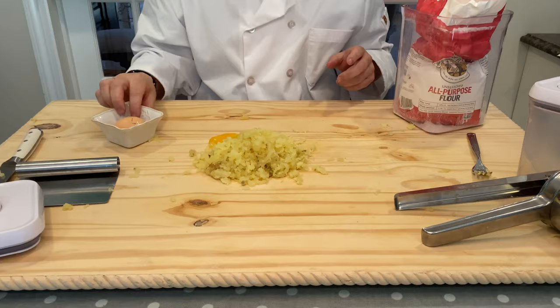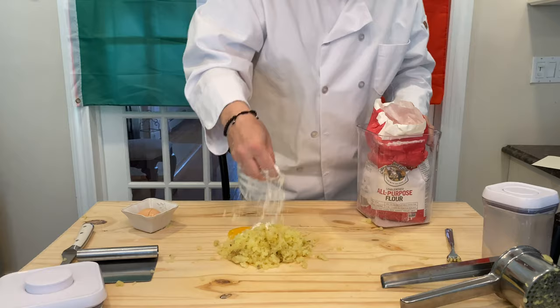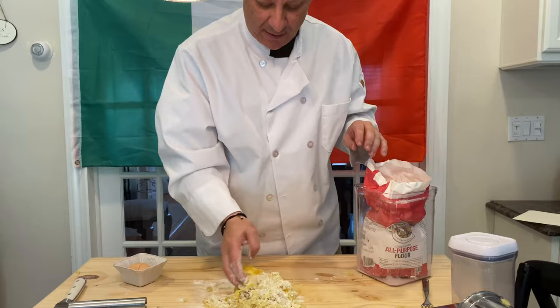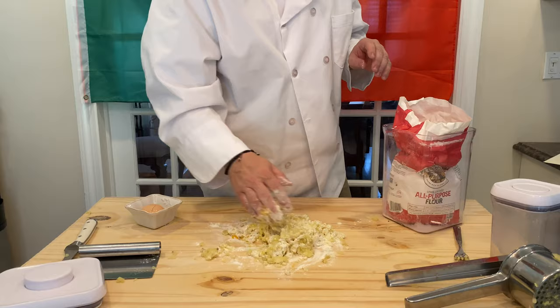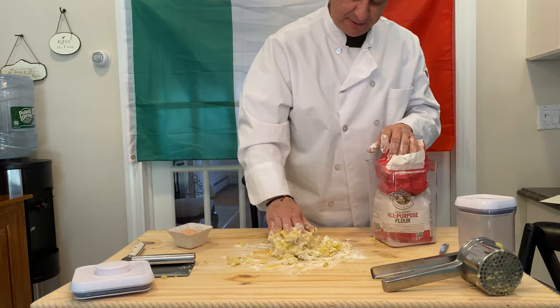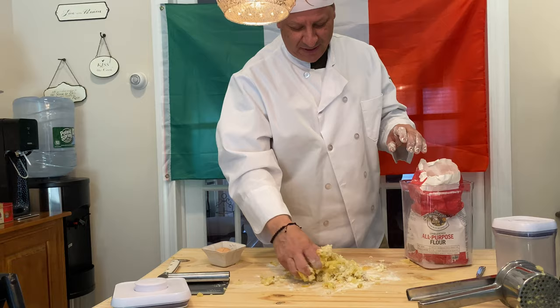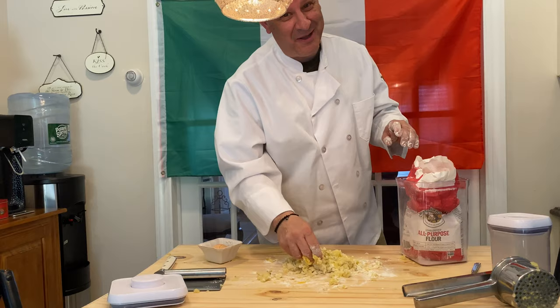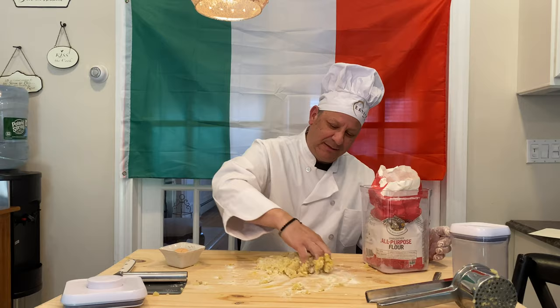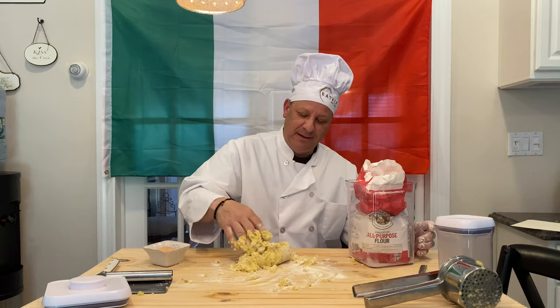Then we're gonna get some flour and start incorporating the flour with the potato and the egg. One hand has to be the dry hand to go get the flour, and the other hand has to be the one you work with. Whenever I do something like this I always think about my mom, who made gnocchi plenty of times. She used to always sing a song. We want the dough to become almost a little less than dough-like — a little tacky — so keep working the flour.